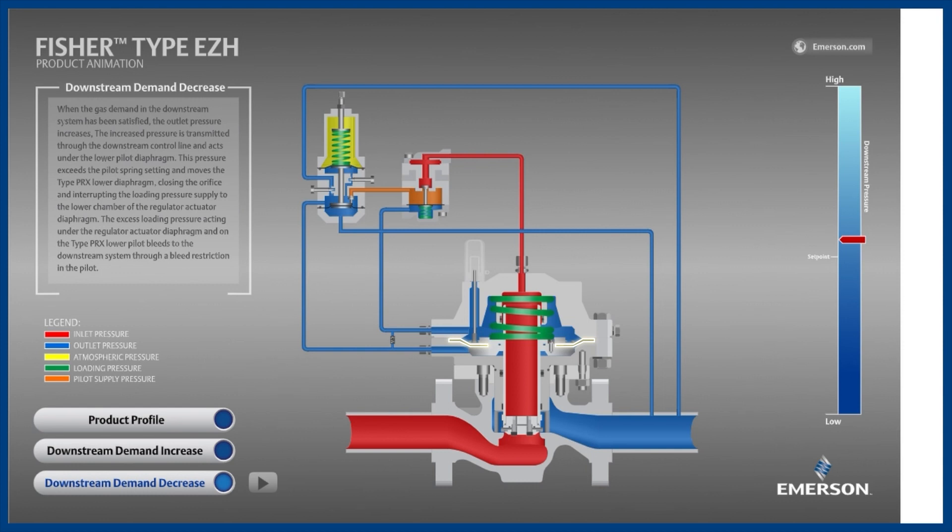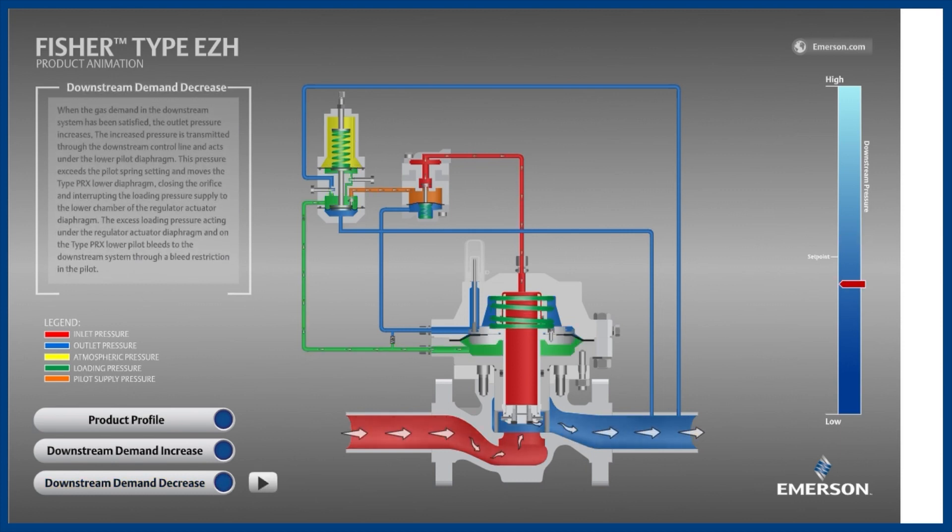When a higher pressure is sent to the bottom side of the diaphragm, the disc will be pulled upward, allowing flow to pass downstream. Shown now is the main valve with elevated loading pressure, shown in green, on the bottom side of the diaphragm. You can see how this pressure has pushed the diaphragm upward, which moved the disc away from the orifice.